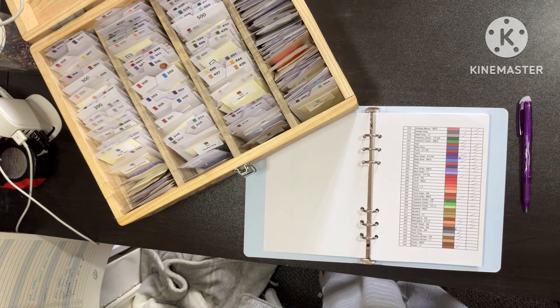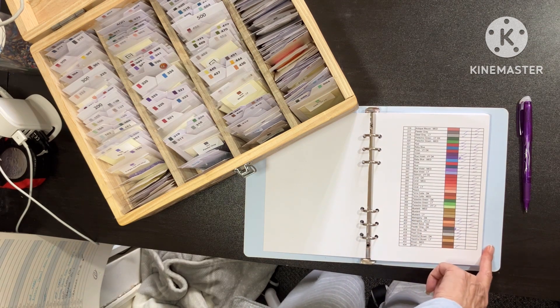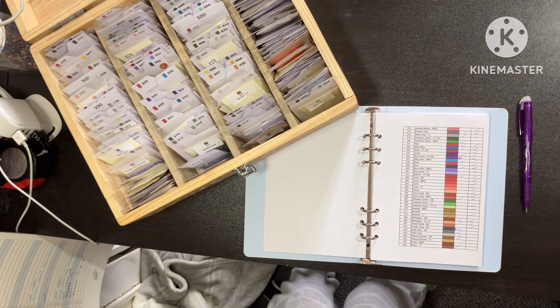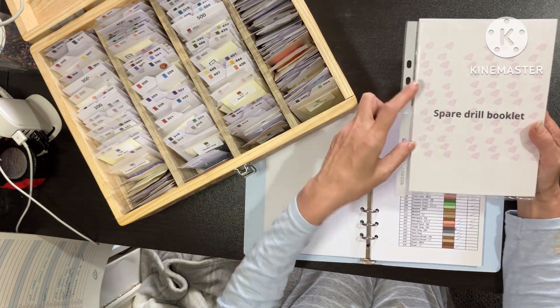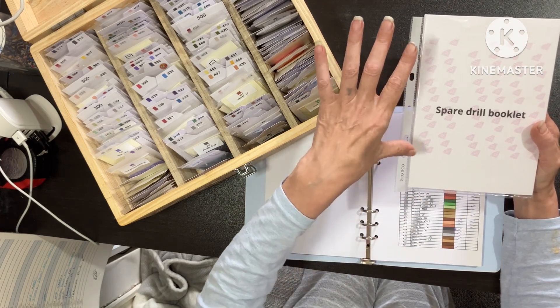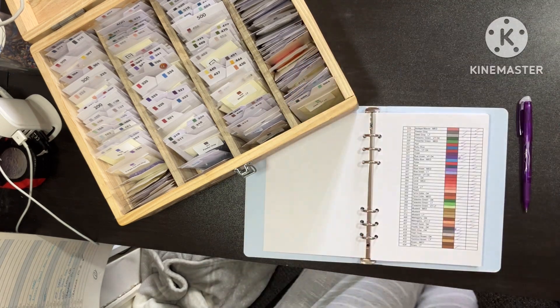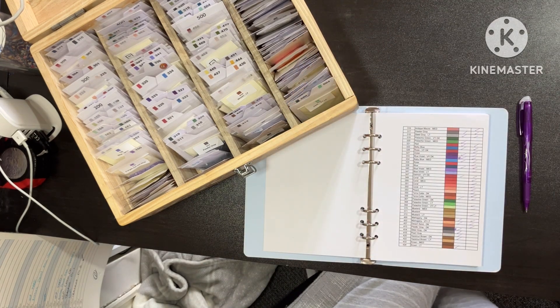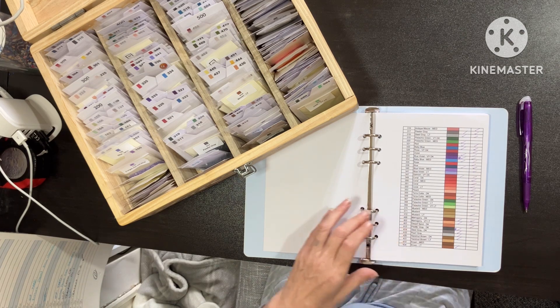Also the spare drill booklet - yours won't come in a folder, yours will come with book rings. Or if you have your own folder, just let me know, put a note in saying no holes and I won't put any holes in. This is what I've done.